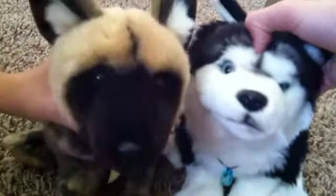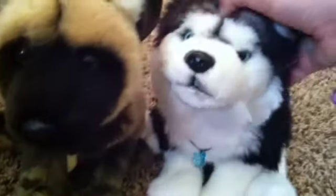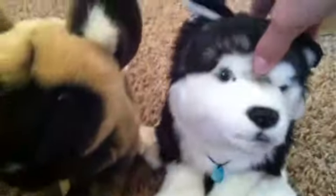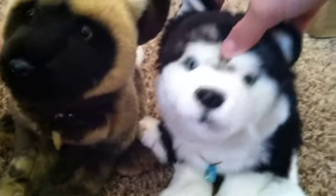Hey everyone, it's me, Clay Wolf Girl, and today I'm here with my friend Kaylee. Hey! And today we are here because we have actually been kind of bored.